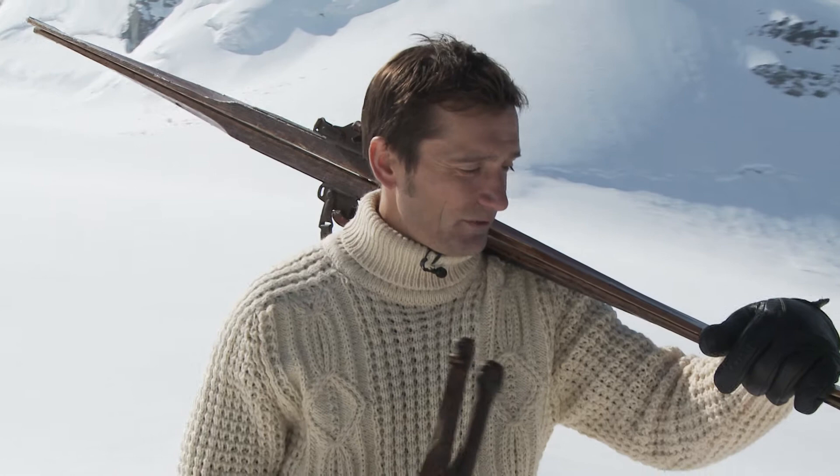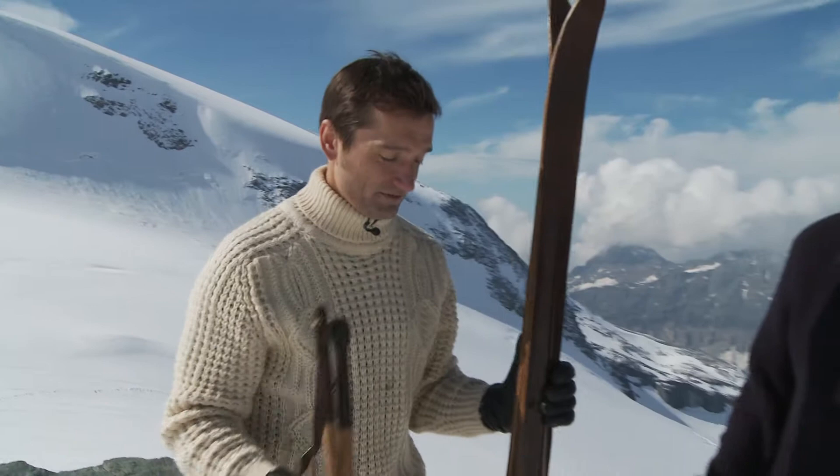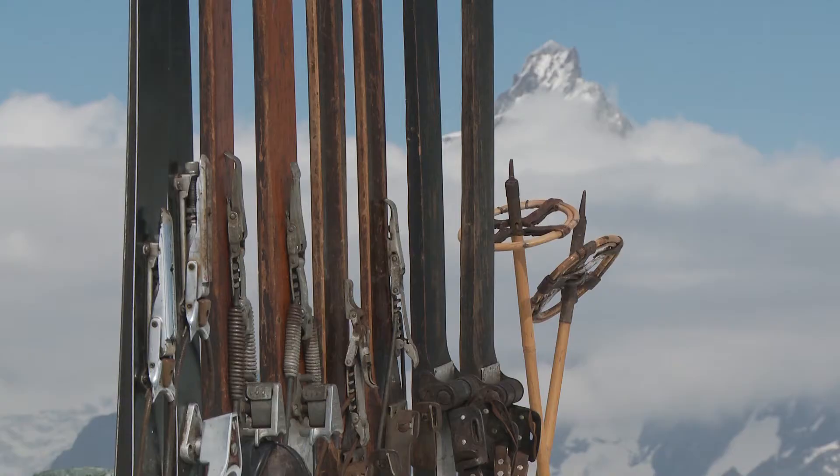By way of celebrating the 80 years of Erna Lowe running ski holidays to the Alps, I'm going to attempt to ski on some vintage skis with a good friend of mine who has an encyclopedic knowledge of ski history, Peter Hardy. Now Peter, what are the age ranges of the skis we have?